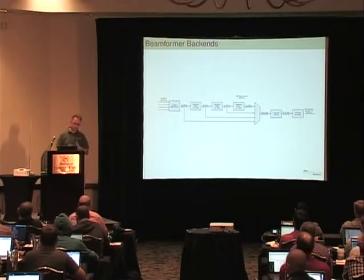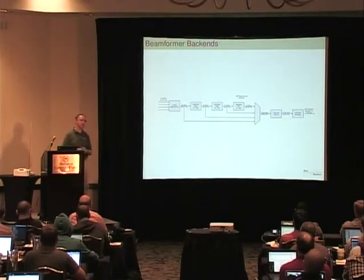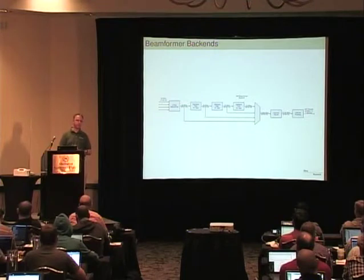You get the Verilog with it, so you can modify it and change that at will. But the idea is that it's pretty complete for your application as-is.